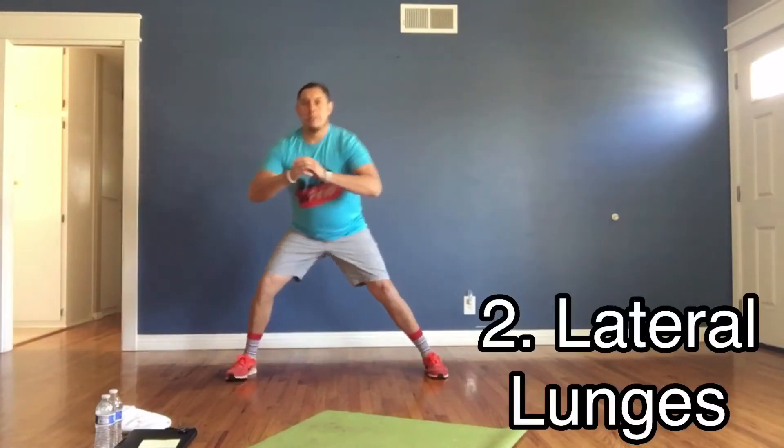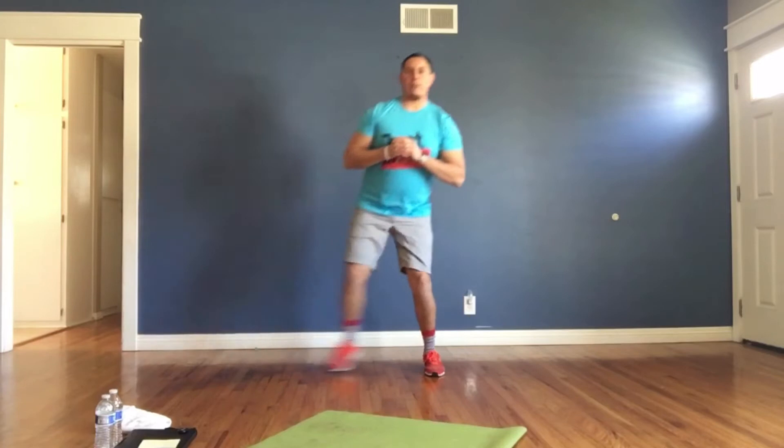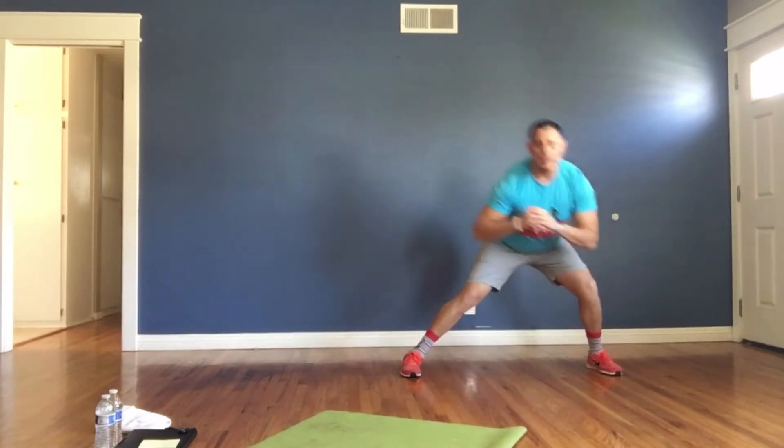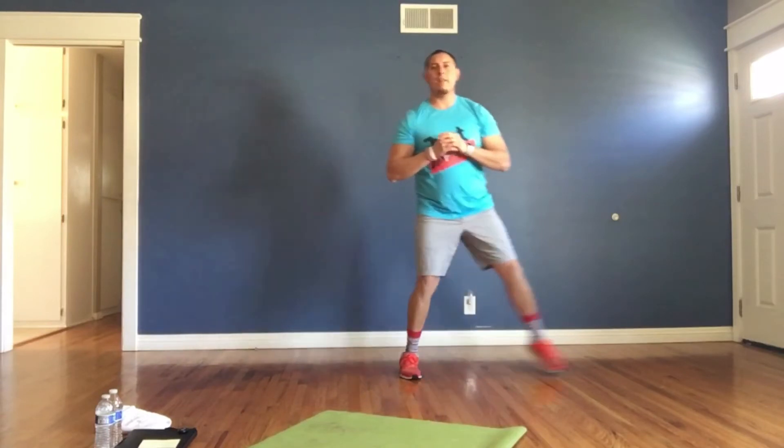Switch it up. Let's get these together and extend. Bring that hip down. Switch. Nice and easy. Again, if you need to modify this, go a little bit slower, push it up and push through. Nice and easy.